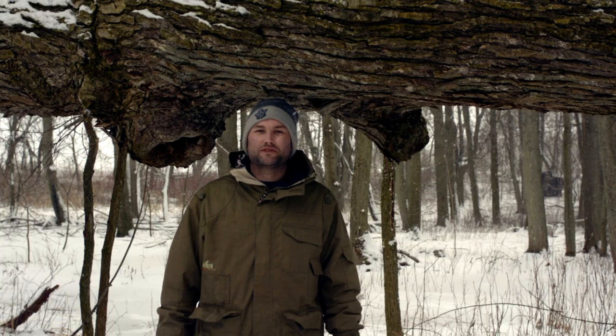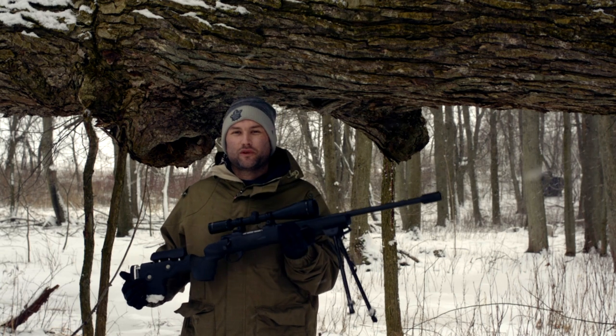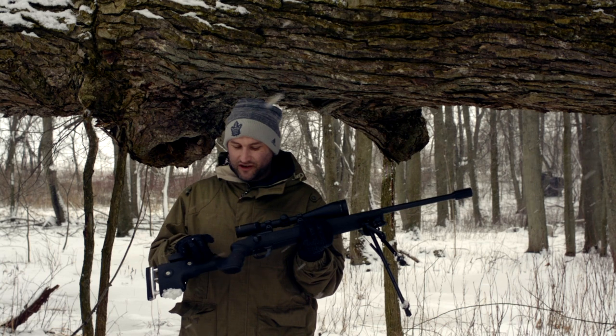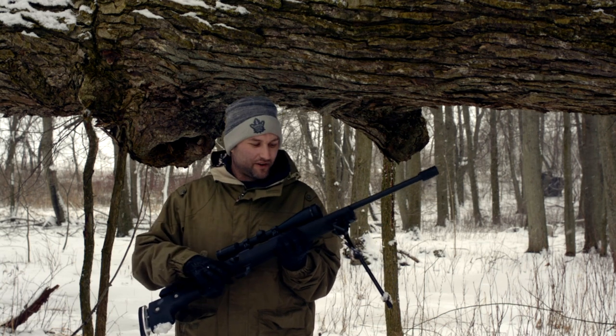Good day everybody and welcome back to another episode. Today we are taking a look at the Weatherby VAC. This is a unique rifle compared to the other Weatherby synthetic rifles. This rifle features a stock made by a company called GRS and they make it exclusively for Weatherby on this model.